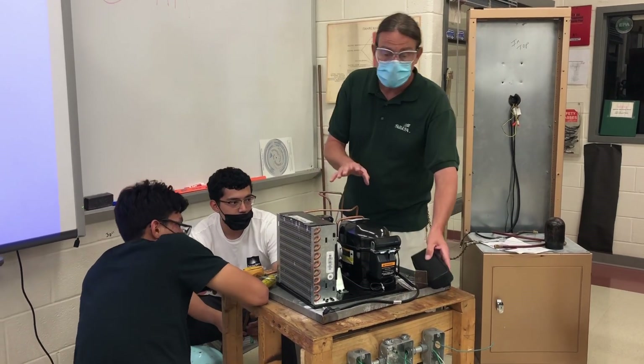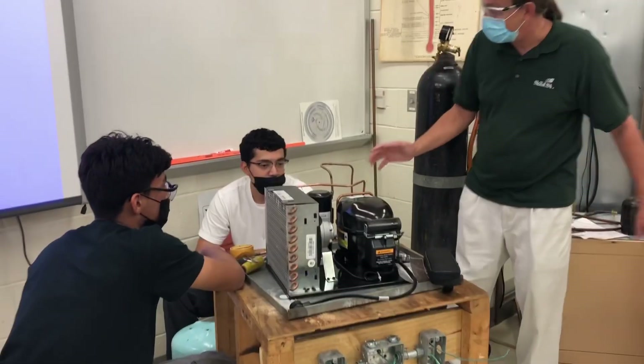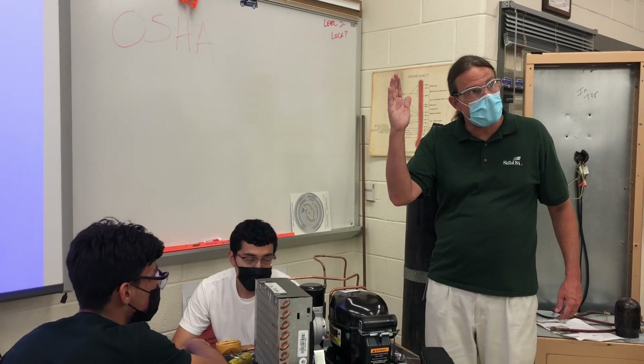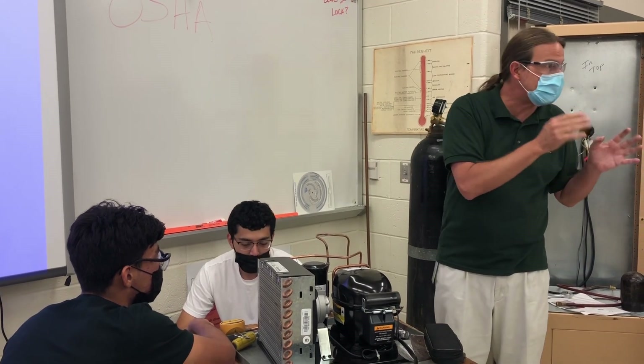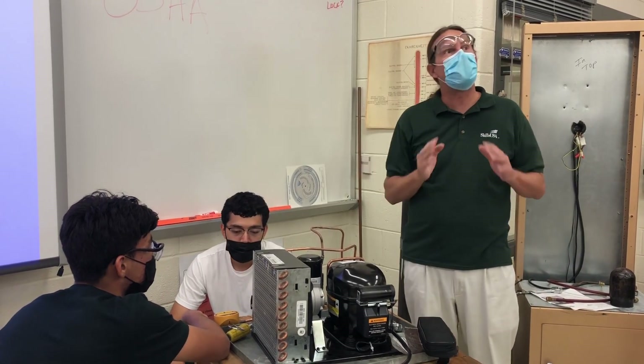They had a leak. When they pressurized it over here with nitrogen, they got it up to 170, waited five minutes, and it went down to 150. So they lost 20 psi in about five minutes. We've got to find where the leak is.